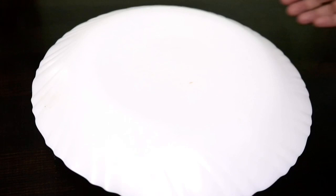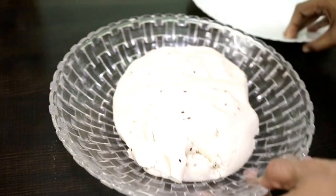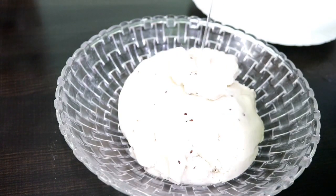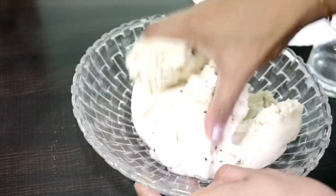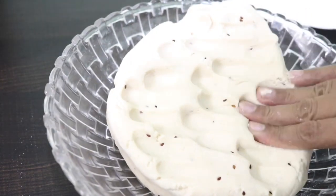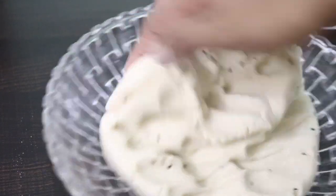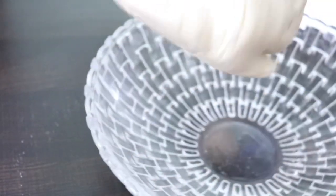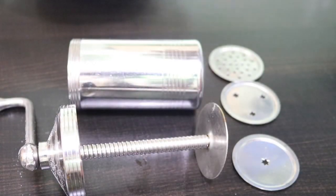I will rest it for 10 minutes. This is the end of the dough preparation. I am going to put it on my hand. The entire video will show it cut down. I will be cutting a piece. I put it in a cup. We have a soft white color.